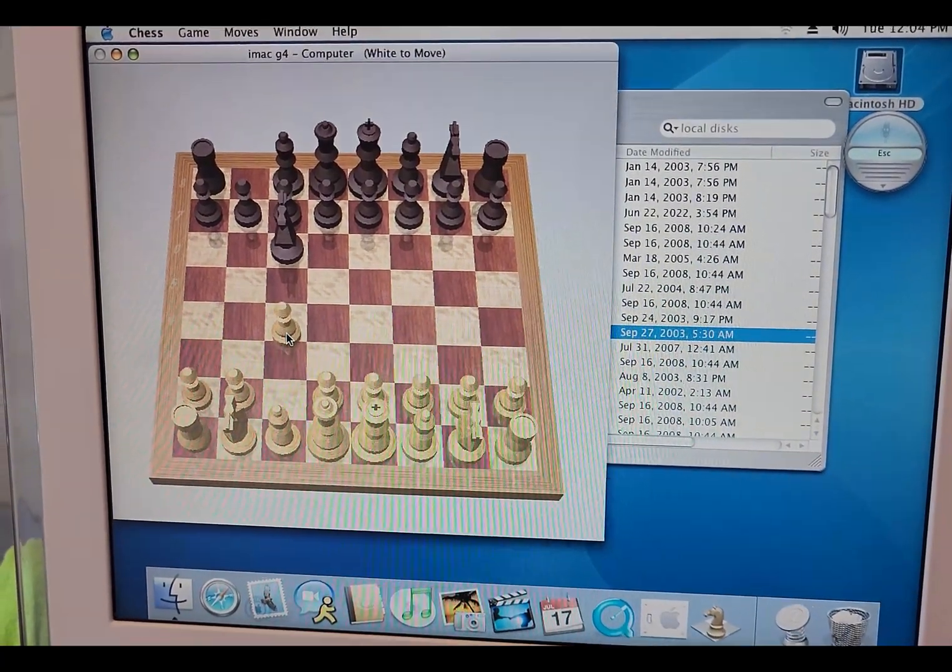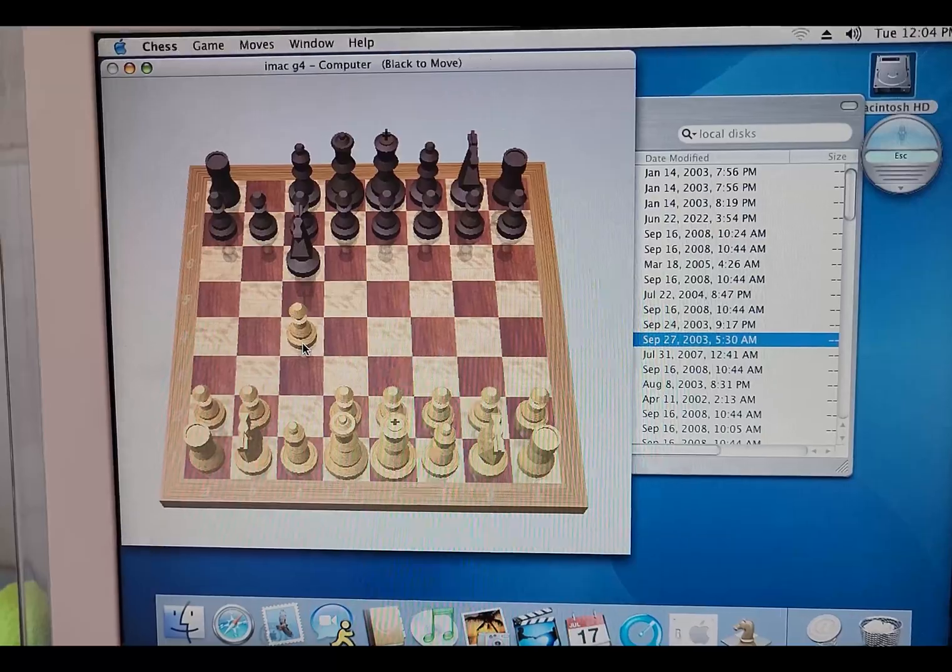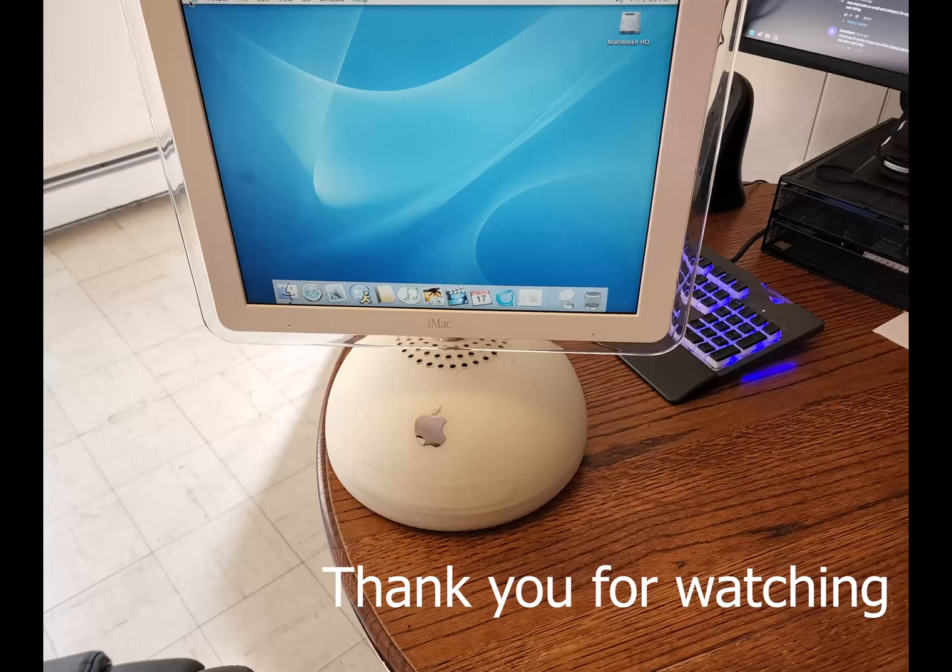We're done. Here we have the finished product, and thank you for watching.